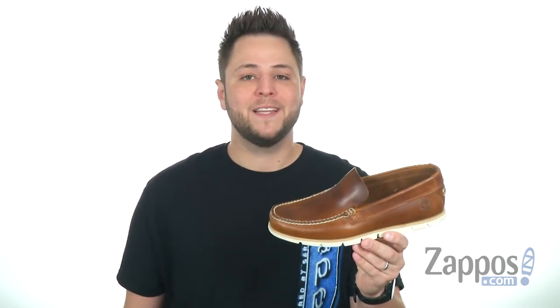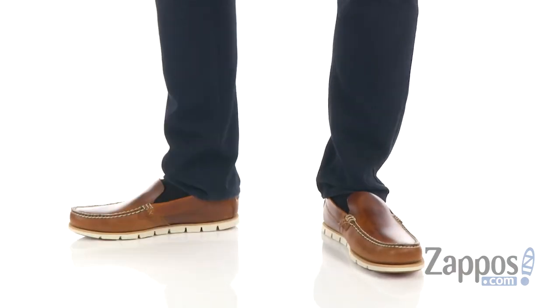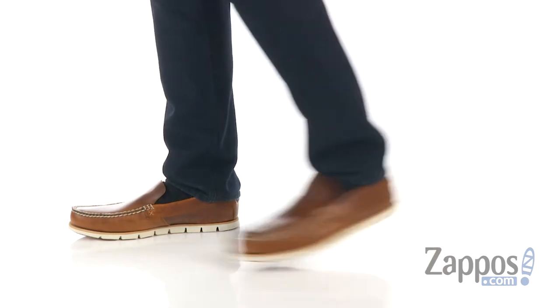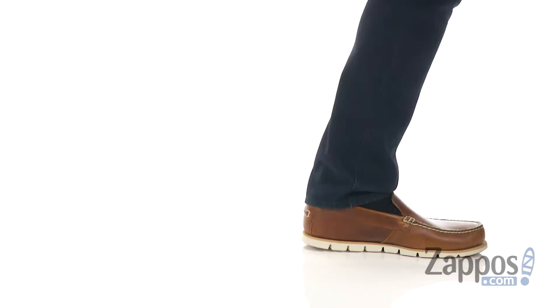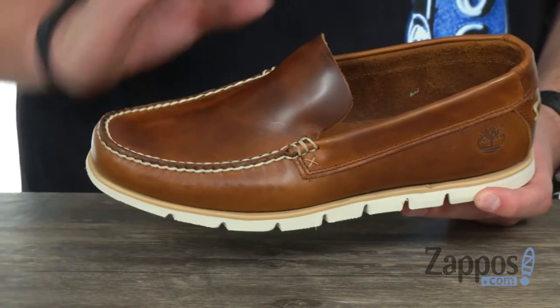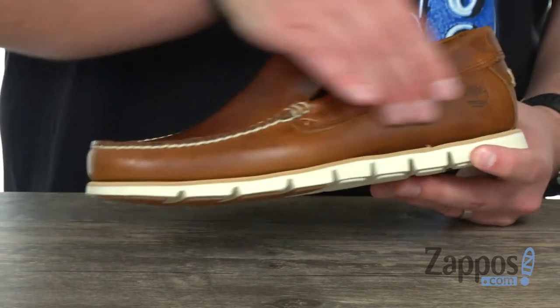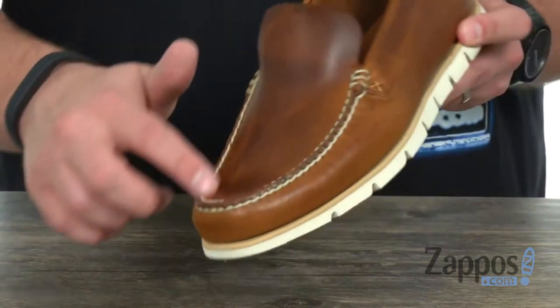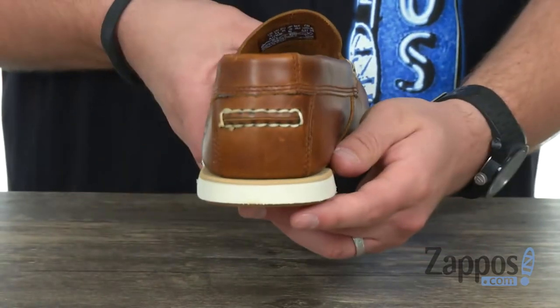Hello everyone, my name is Richard from Sappos.com and today we're checking out the Tidelands Venetian, it's from Timberland. These will deliver a fresh handsome style that is ideal for the summer season. It's got a premium leather upper with that nice stitch detailing around the front of that mock toe, as well as a little here on the side and back around the heel.